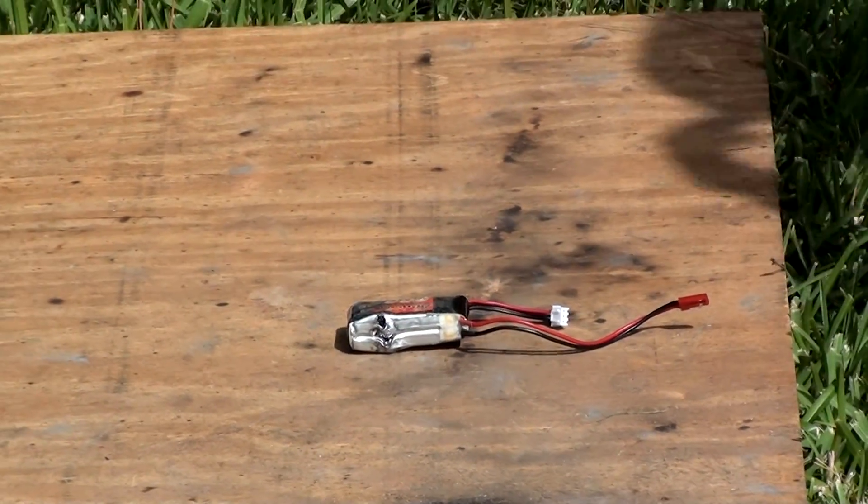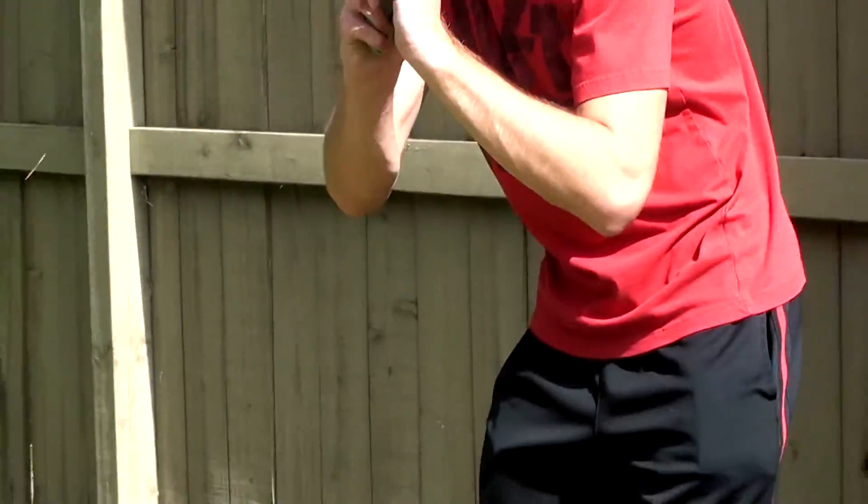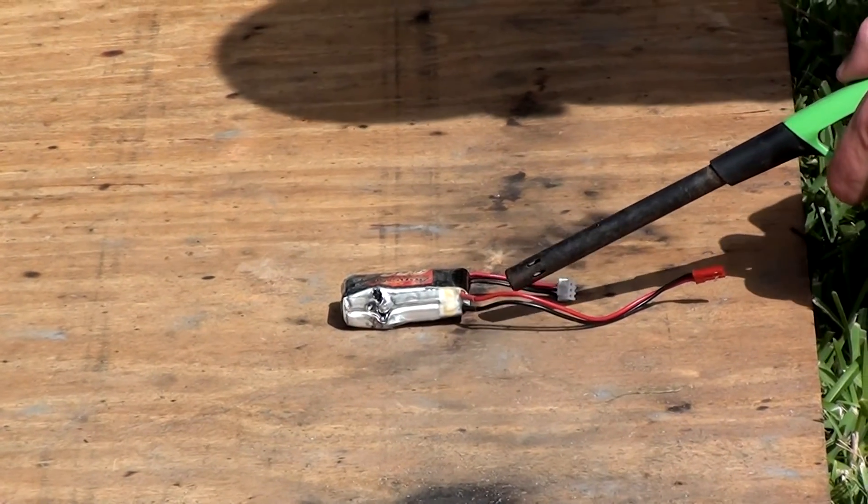Alright, so since we couldn't blow it up with a pellet gun, we're going to try to just light it on fire using a lighter. Should I light it on the hands? I don't know.